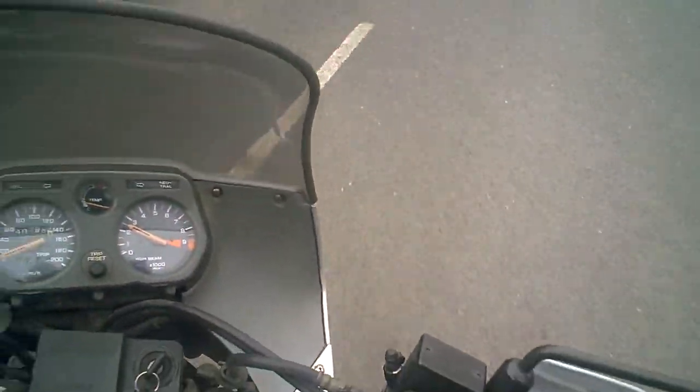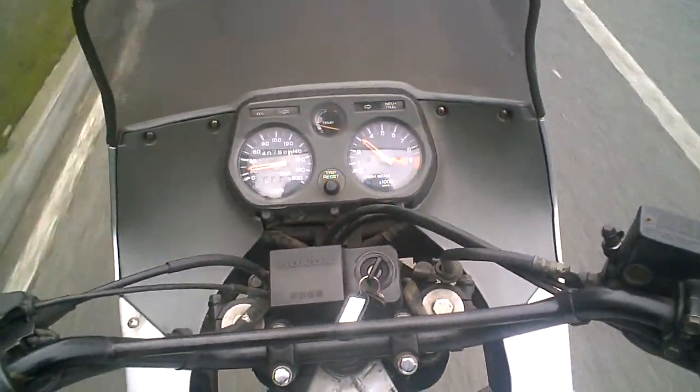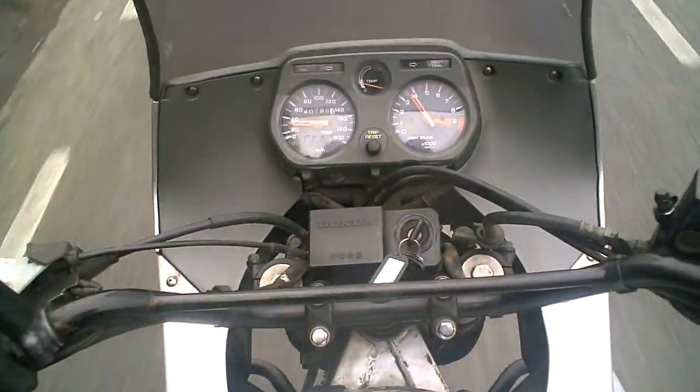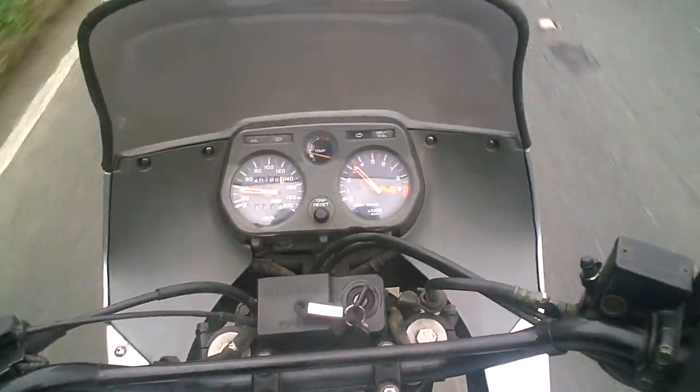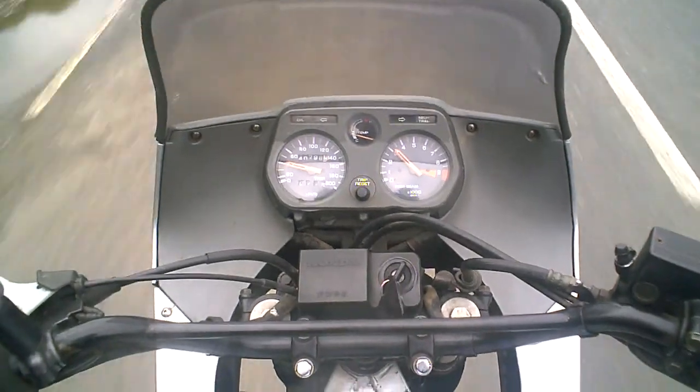It's a V-twin engine, which is something they've been using for years now in various sort of guises. It's not particularly powerful, but what you do get is a nice high seat with good visibility sitting upright.